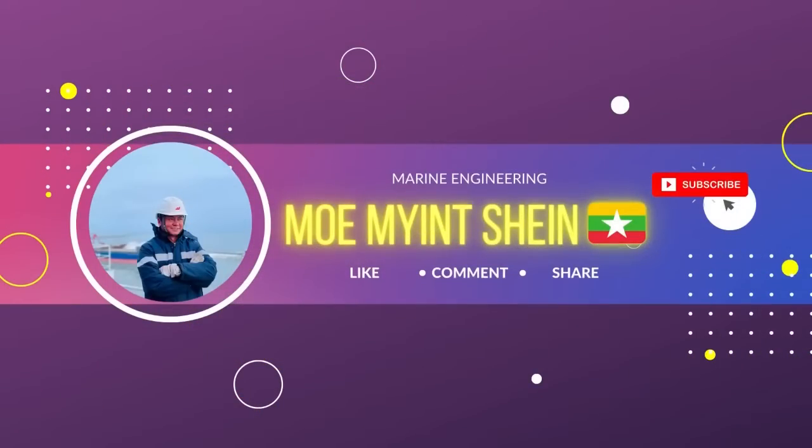Thanks for watching. If you like this video, please don't forget to like and subscribe to my channel for more content. Bye-bye.